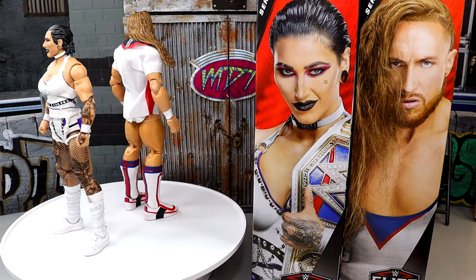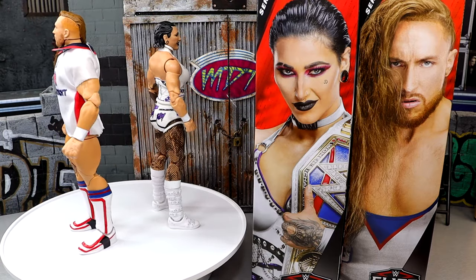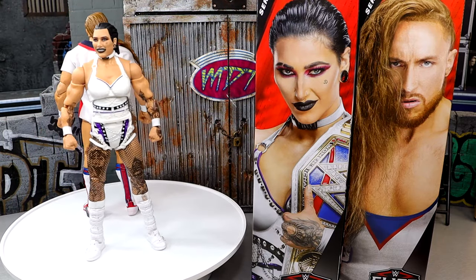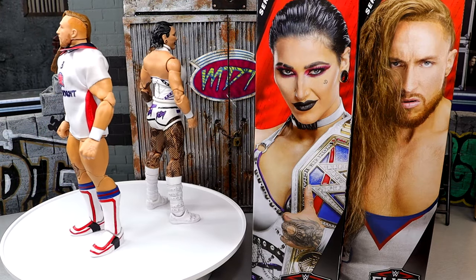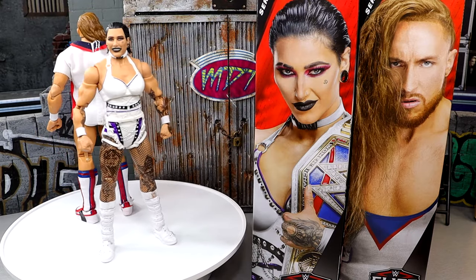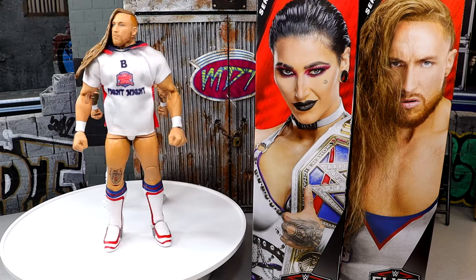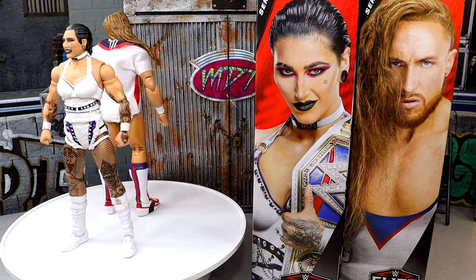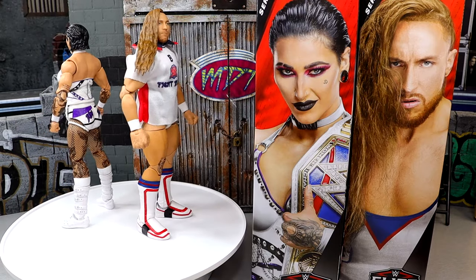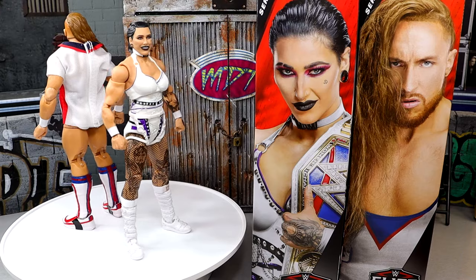Here's Pete Dunne and Rhea Ripley out of the packaging, looking pretty damn good right here. Both of them in white, which I always love. We don't really get a lot of white attires in the WWE Elite line, so getting two in the same wave looks pretty damn good. I'm excited for both of these figures — was hyped when they were first announced. Been waiting on a good Rhea Ripley for a very long time, and an updated Pete Dunne with double-jointed arms. This review is all for me.